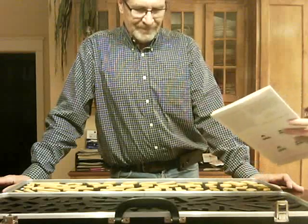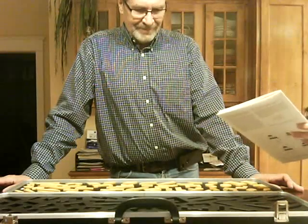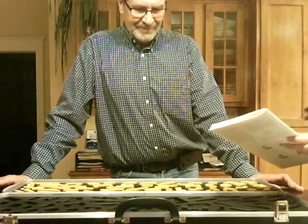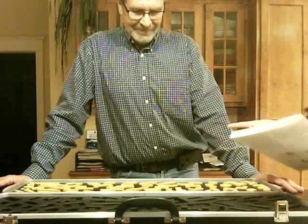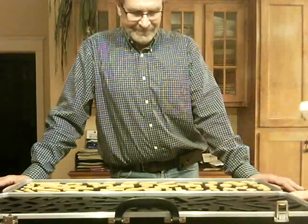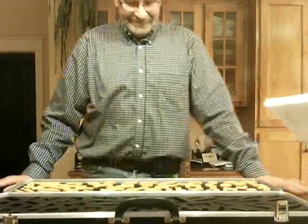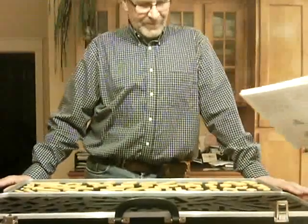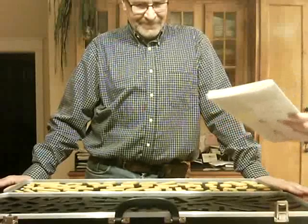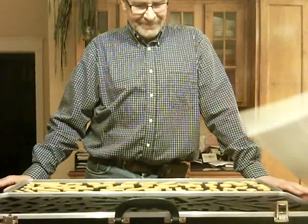Keep the yellow side of the blocks up. If you cannot find the right place for a block, set it aside and try another one, and then come back to it later. Use only one hand — your dominant hand — and your other hand should be placed on the table like this, or in a comfortable position at your side or behind you. Work as fast as you can and put all the blocks into the board.